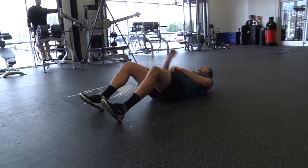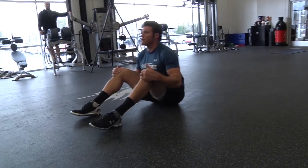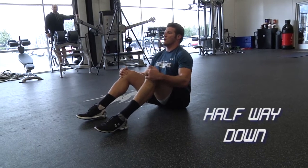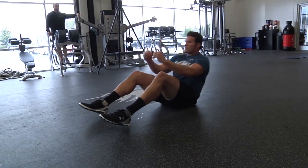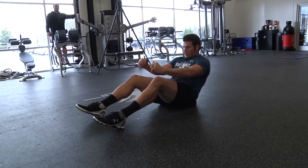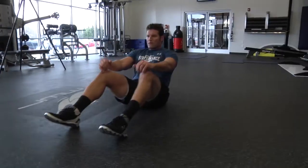After your 25th sit-up, sit all the way up and finish the set by going halfway down and back up. When you get back to that halfway point, contract your abs and your low back — keep everything really tight.